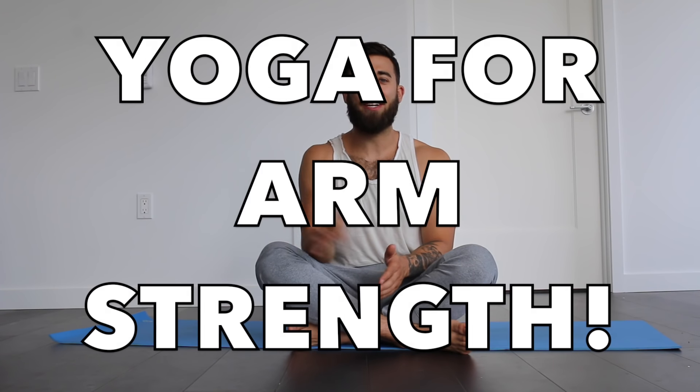Hey everyone, it's Patrick. Thank you so much for giving our last yoga video over 200 likes in under two days. That was amazing. In honor of your efforts, here is a bonus yoga video.